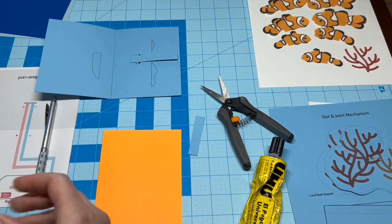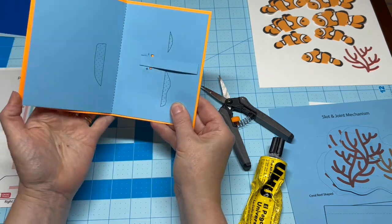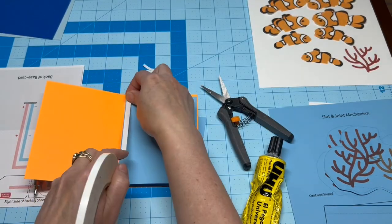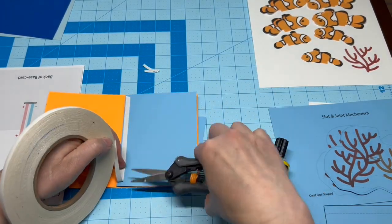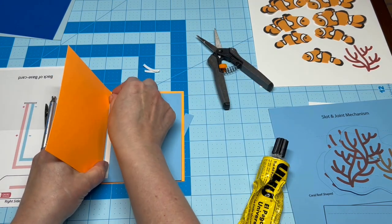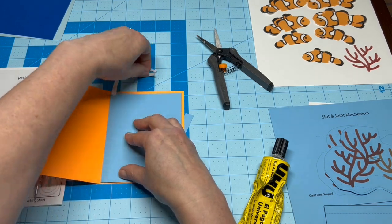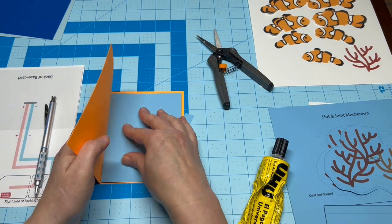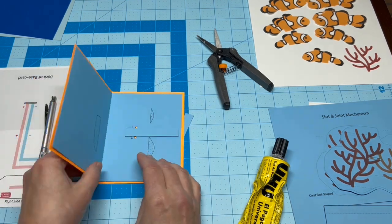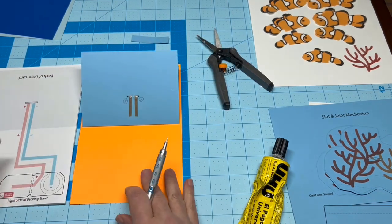Line up the edges, score the crease, and use a piece of double-sided tape to adhere the left side of the base card to the backing layer. Then use the circuit diagram as a guide to orient the card in relation to its central slot.